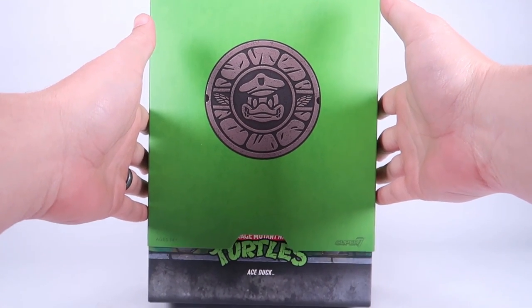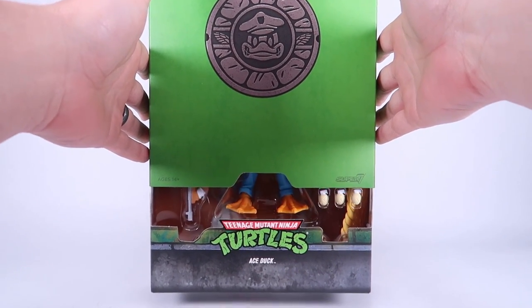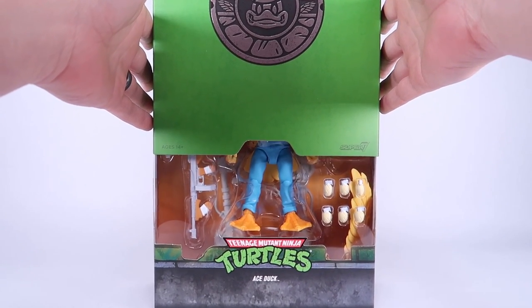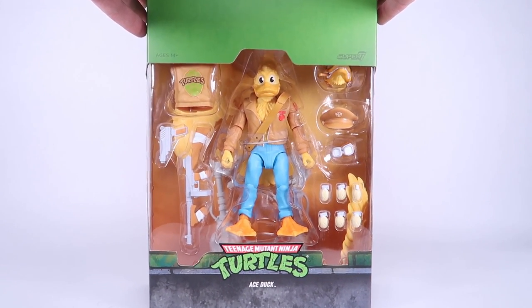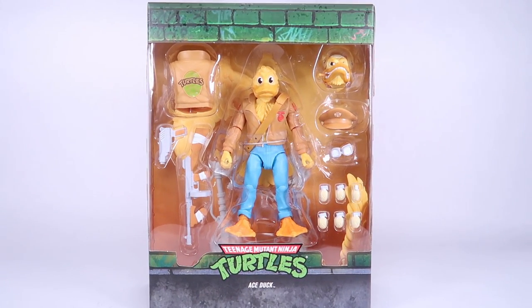Hey guys, I am Pixel Dan and today we're going to be checking out the Teenage Mutant Ninja Turtles Ultimates Ace Duck from Super 7. We are continuing our look at the sixth wave of TMNT Ultimates action figures.